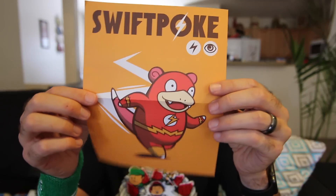Next, we've got a little poster. It says Swift Pokey — it's Flash as a Pokémon. Good stuff, good stuff.